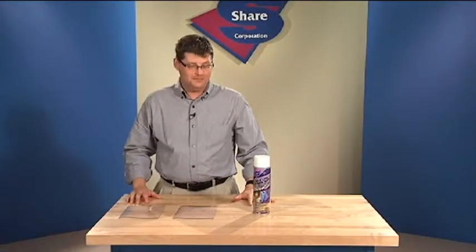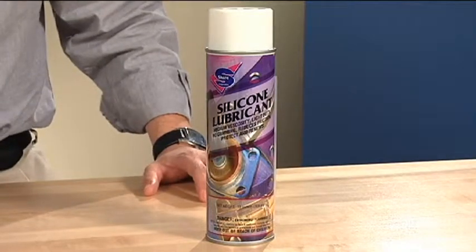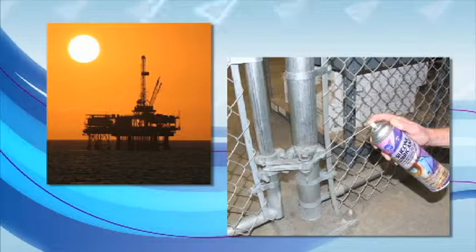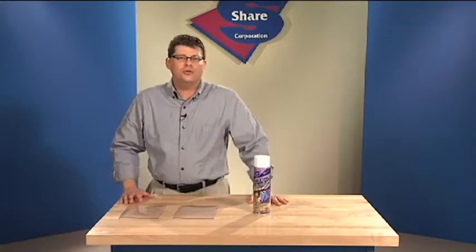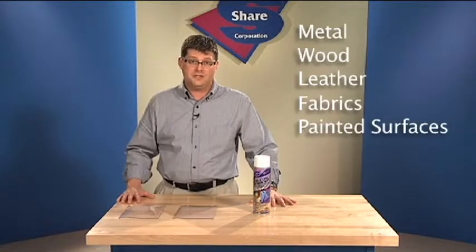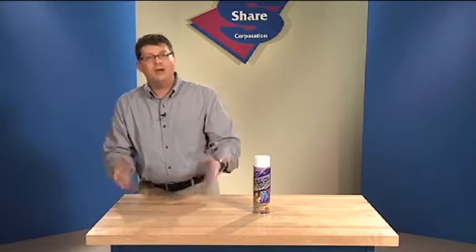Let's talk about versatile silicone lubricant from Share Corporation — it lubricates everything from heavy industrial applications to squeaking hinges on a door. Silicone lubricant works on metal, wood, leather, fabrics, painted surfaces, some plastics, and even delicate surfaces.